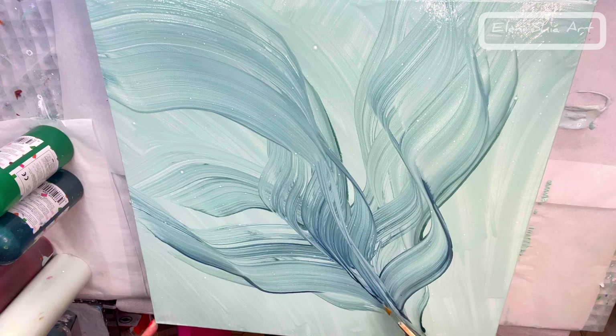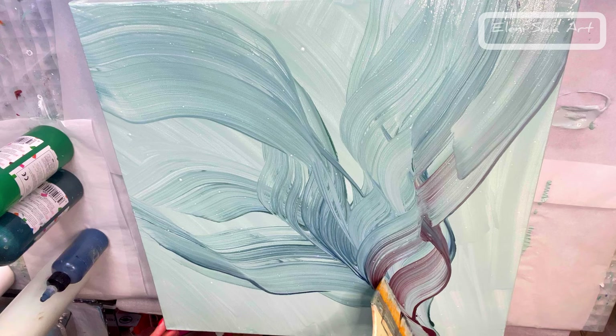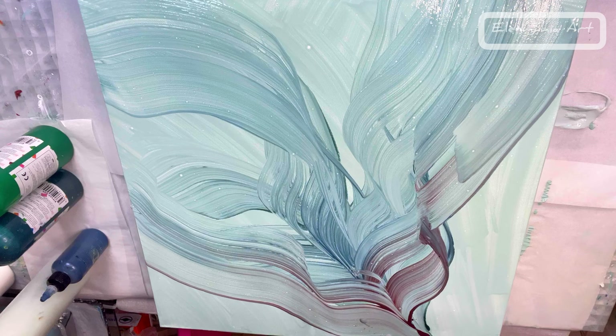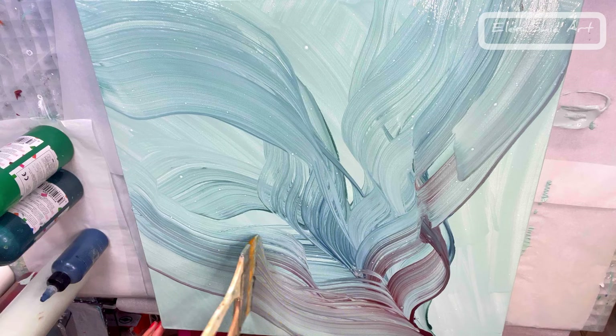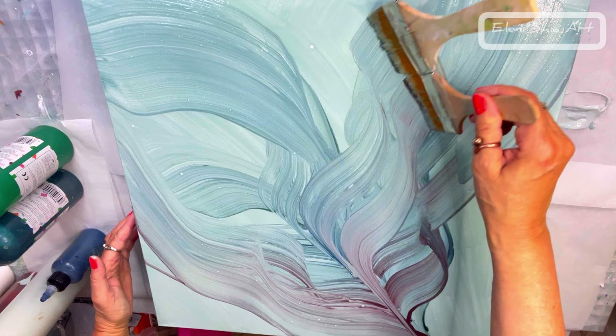This technique is a lot trickier than it looks, but once you get the hang of twisting the brush you can get some gorgeous designs. Here I'm just building up a background design — a soft background — before I go in for the main design.